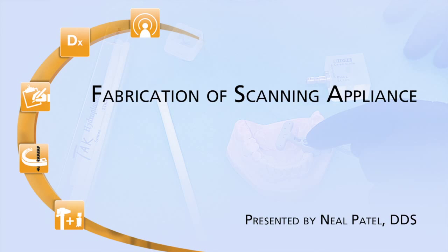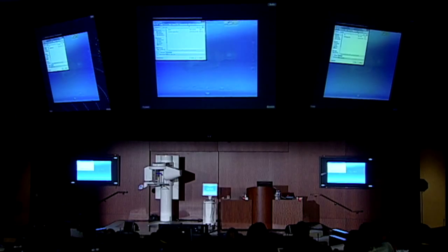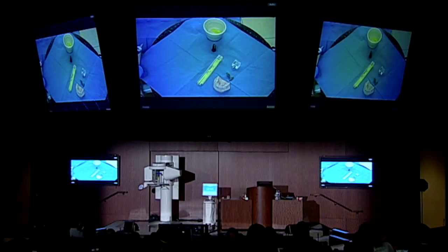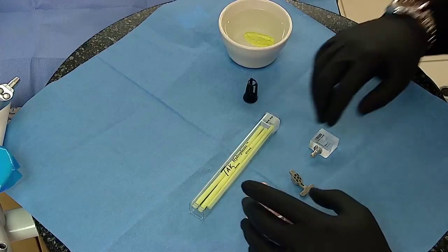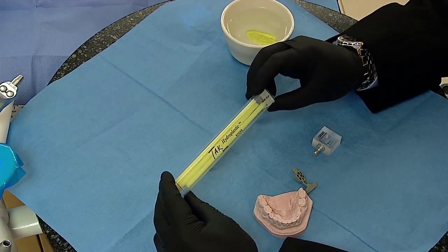We're going to cut to the jib camera so you can see the process of actually making the intraoral scanning appliance. This can be done both intraorally or on a model, and I certainly suggest that we start on a model only because it's a little bit cumbersome to work with this material.